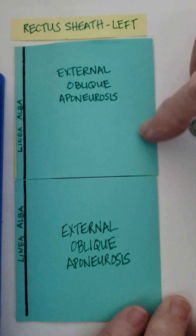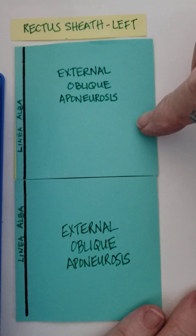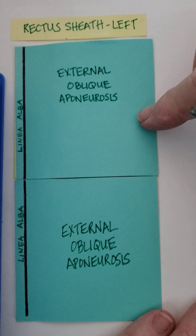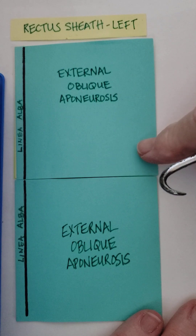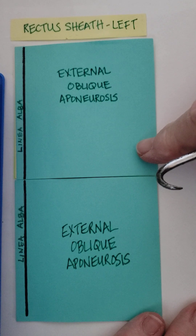I've put the rectus abdominis back in its incomplete envelope, or incomplete sheath. I hope that was helpful. I recommend, if you thought this was helpful, to make one yourself.